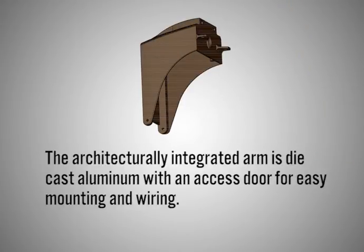The architecturally integrated arm is die cast aluminum with an access door for easy mounting and wiring.